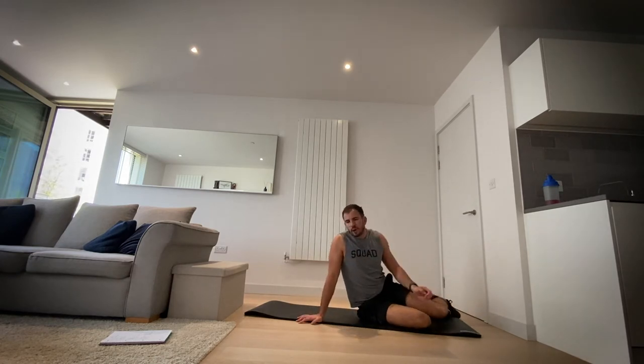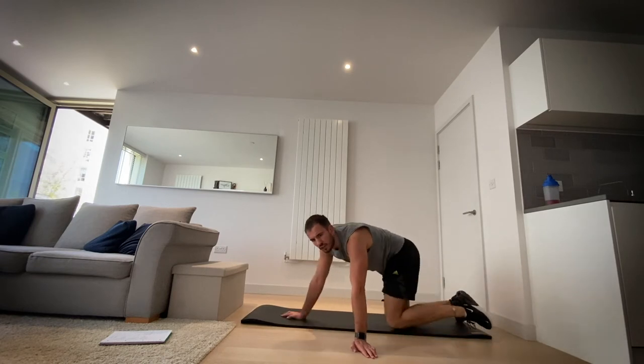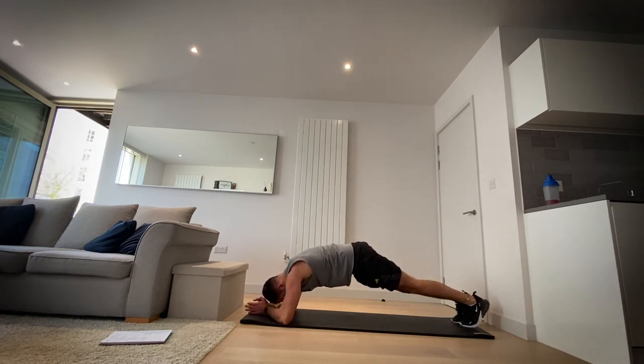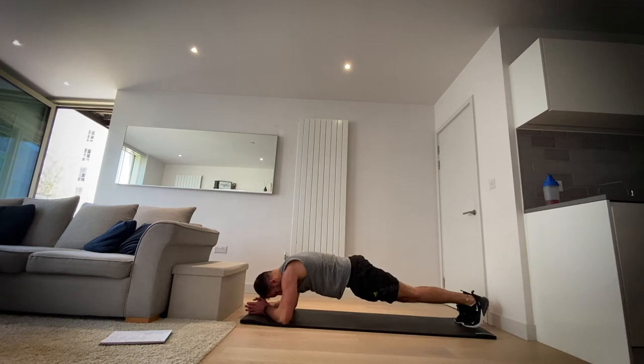Okay, now we're going back onto our front — we're going to go plank. In four, three, two, one, let's go. Five, four, three, two, one, okay.